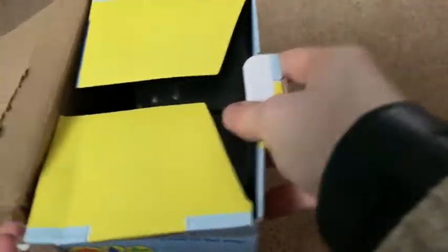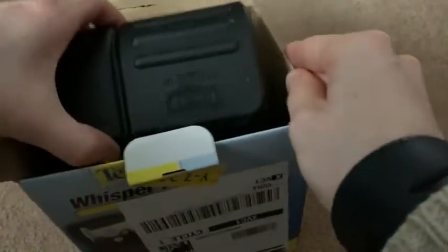Inside the box, it kind of came damaged — they just put the shipping label on the outside, which kind of annoyed me — but luckily nothing inside the box was damaged.